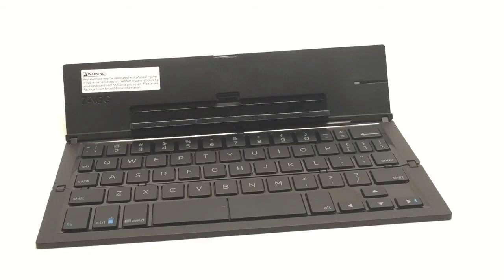The only thing that I would have preferred with this keyboard is if they gave you some sort of a carrying case, because you are going to want to throw this in your bag and it'll get damaged if you are too rough with it. Some sort of a protective case would have been really, really appreciated. Other than that, this is a home run for Zag.